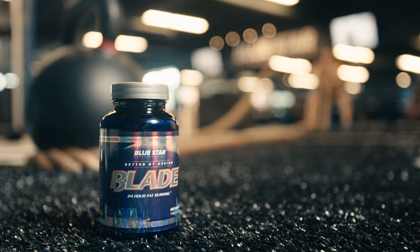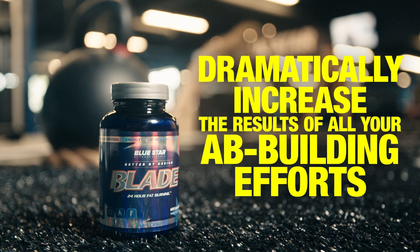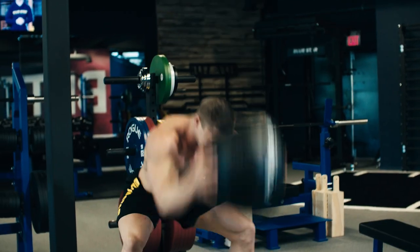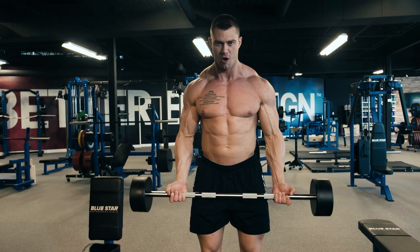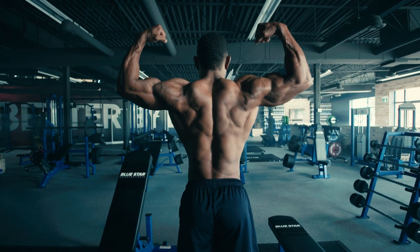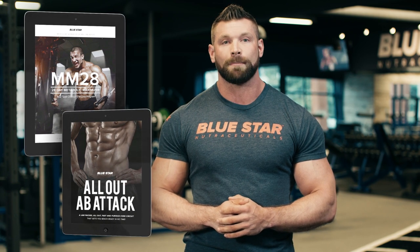If you're finding it extra tough to burn belly fat or you just can't seem to do it without also losing hard earned muscle, I've got a simple yet powerful solution. Blue Star Nutraceuticals Blade is the only clinically tested fat burner for men that will help you burn unwanted belly fat fast to dramatically increase the results of all your ab building efforts. A single serving of Blade activates your body's fat burning abilities and keeps them going for a full 24 hours so you can be certain your abs are getting worked on even when you're not in the gym. Click the link in this video and you'll be shown a VIP page with limited time only exclusive pricing. You'll also notice that you're getting two free fast action bonuses, MM28 and All Out Ab Attack. These restricted programs are designed specifically for faster, more noticeable fat burning results.